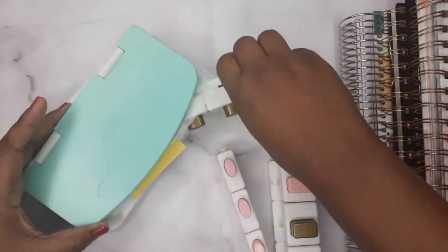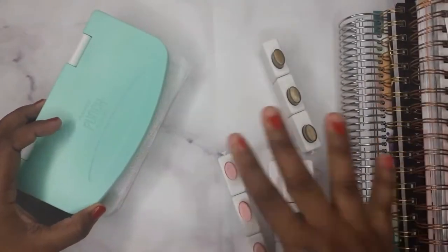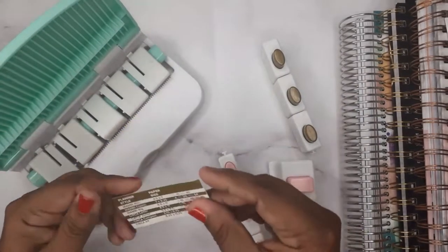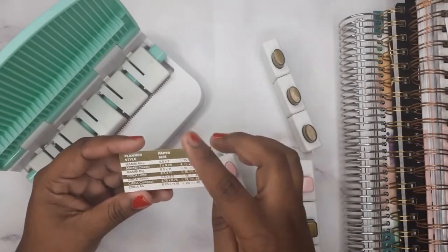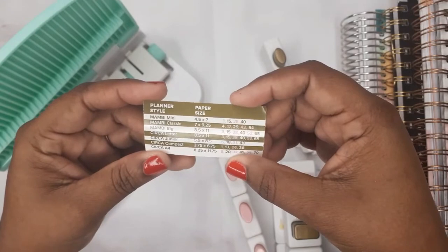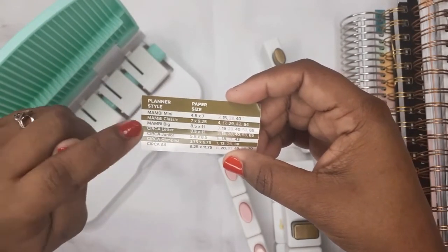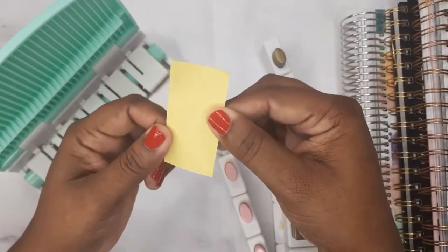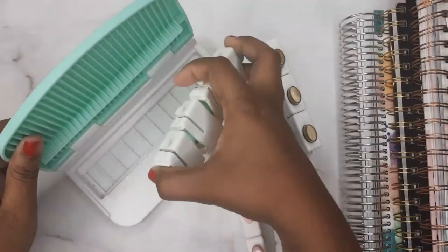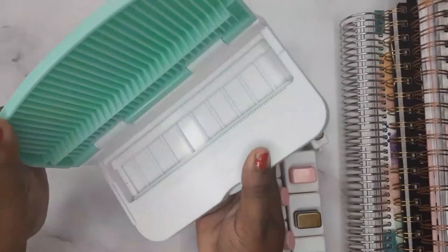Okay, this is everything. Here's a receipt — I'm going to read it after this video. And this is like a paper size information guide, so if you want sizes like Mambi Mini, Mambi Classic, and Mambi Big, you can reference that. We'll keep that, and here are some more inserts and the punch board itself.